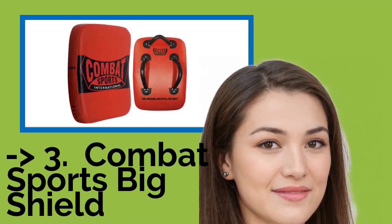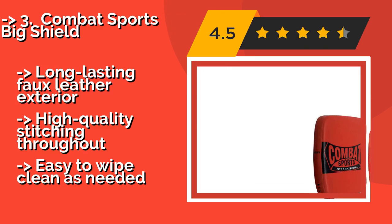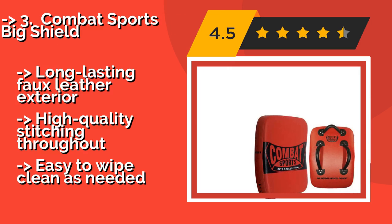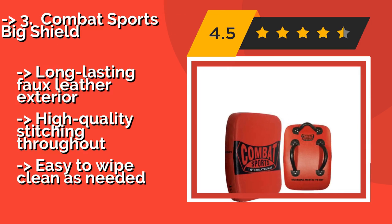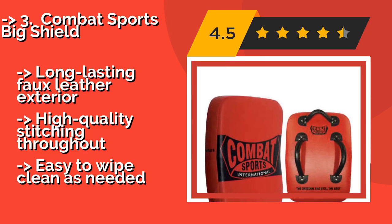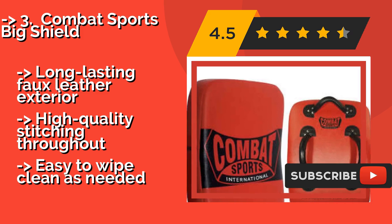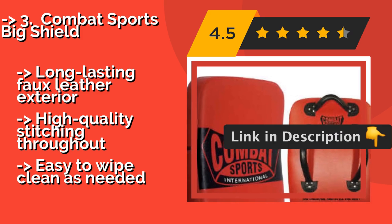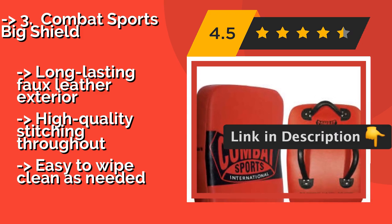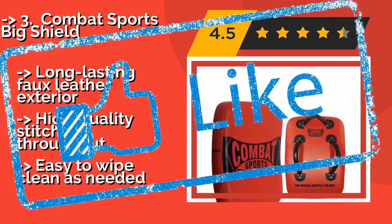The Combat Sports Big Shield, approximately $56, is ideal for training in Muay Thai or kickboxing with its large hitting area and concave shape. Its three solid, triple-riveted handles allow trainers to firmly hold onto it no matter how hard a fighter hits. Long-lasting faux leather exterior with high-quality stitching throughout, and easy to wipe clean as needed.